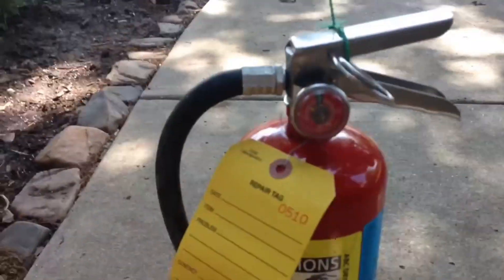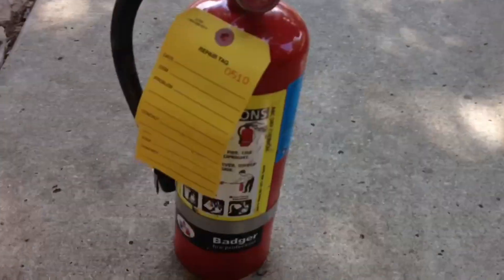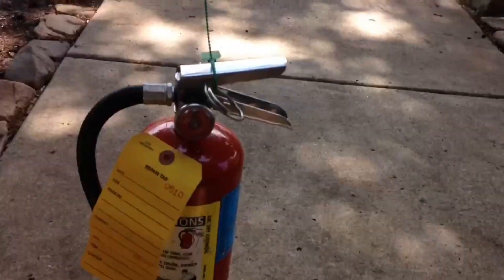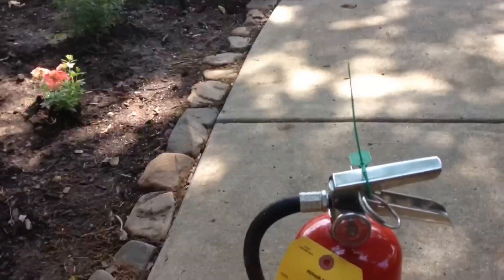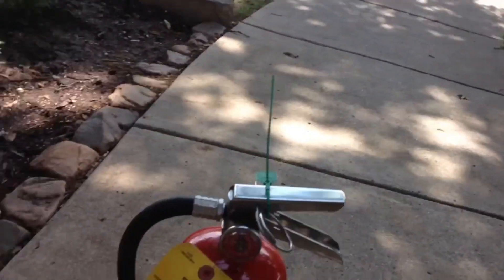So I've got this fire extinguisher here. It looks discharged, but what it's actually got in it is water. I recharged these things with water, and I figured I'd make a little video about it.